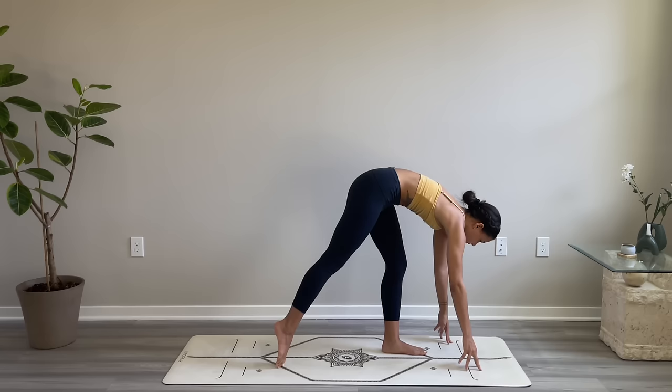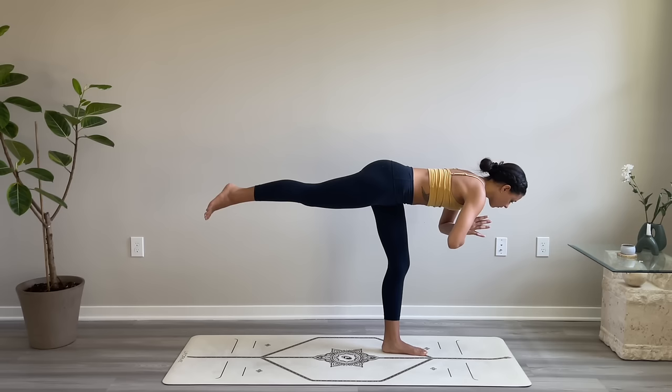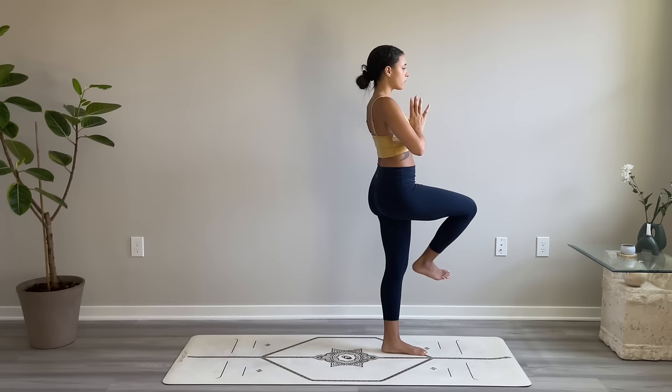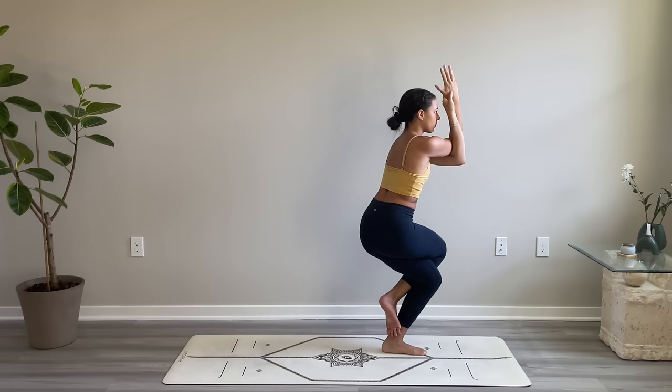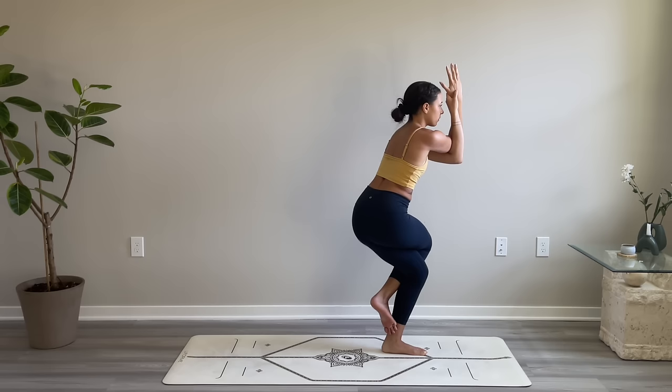Gently lift your gaze, walk your hands forward, come into balancing warrior three. Lift your right leg up, then bring your hands to heart center — body comes back into that T shape, strong through your standing left leg. Gently come up to stand, swing your right leg forward into eagle pose. Right leg crosses over and around the left. This time left arm will come underneath and around your right. Sink your hips down, gaze out ahead of you. Hold here, one more breath.